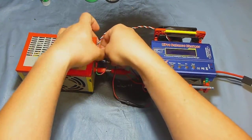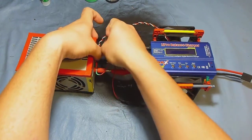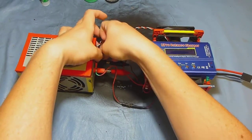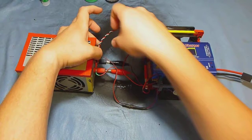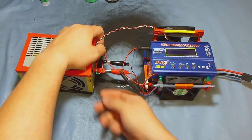Let me warn you — with any electric device that has exposed connectors, if you touch them you're gonna feel it. It's gonna hurt. Just be careful. This is not a foolproof way to charge your battery — you've got to be careful.